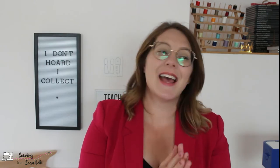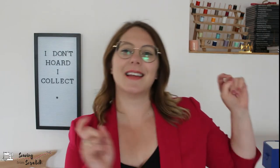Hey friends, welcome back to Sewing From Scratch. I am Kate and this is where I teach you everything I know about sewing and we learn more together along the way. In today's video I am sharing all the parts of a serger. If that is interesting to you make sure you stick around and if you're new here hit that subscribe button.